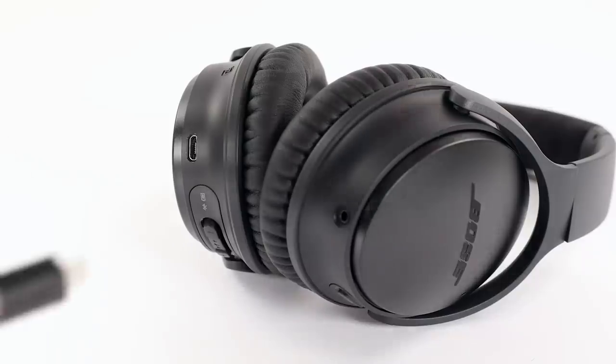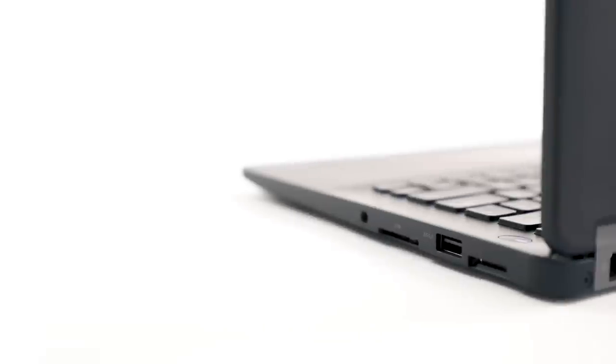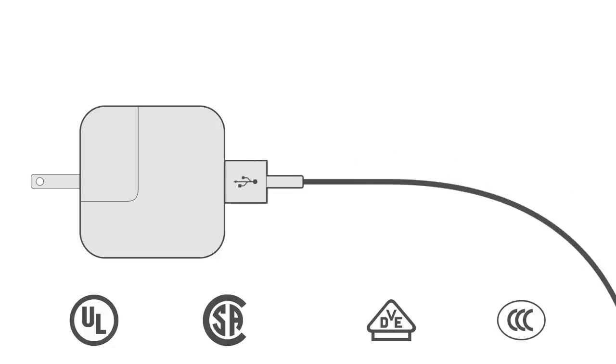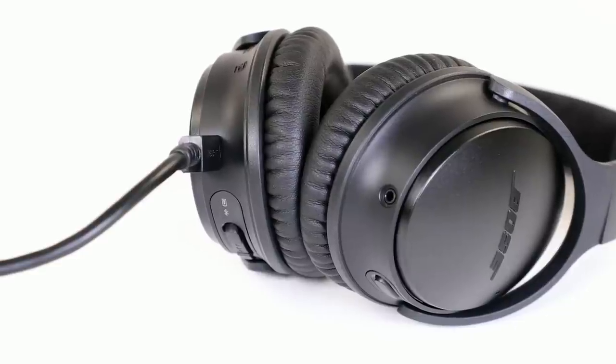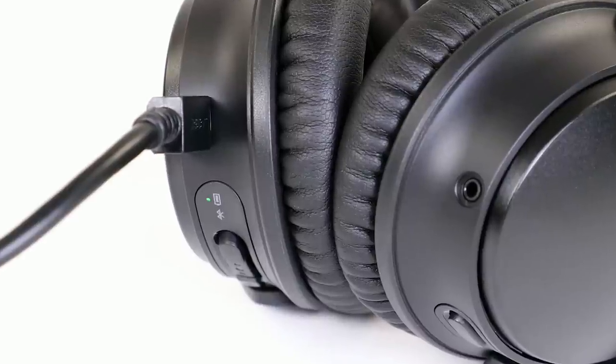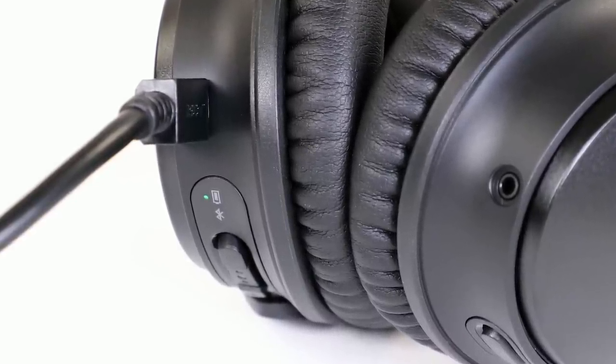To charge your headphones, plug the small end of the USB cable into the USB port. Plug the other end into a computer that is powered on, or a 5-volt, 1-amp USB wall charger. When charging, the battery indicator blinks amber. When the battery indicator changes to solid green, your battery is fully charged with up to 20 hours of wireless playtime.